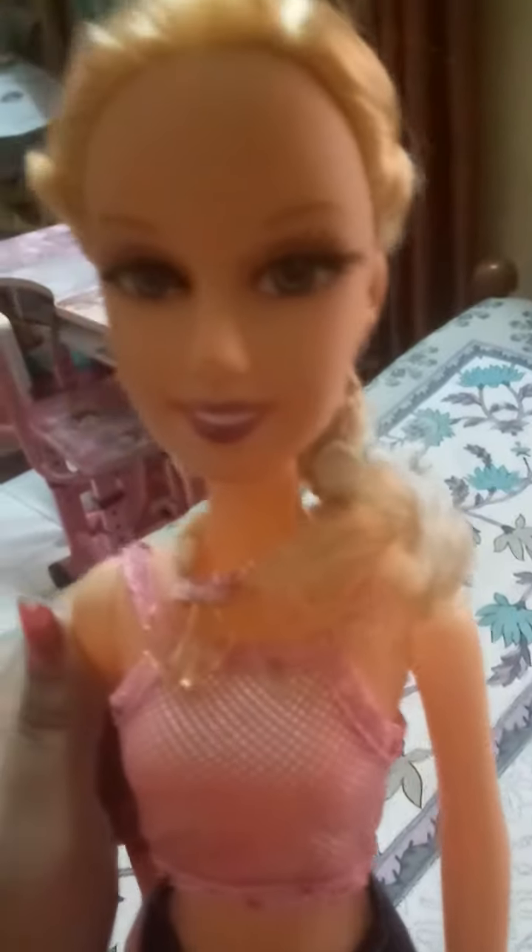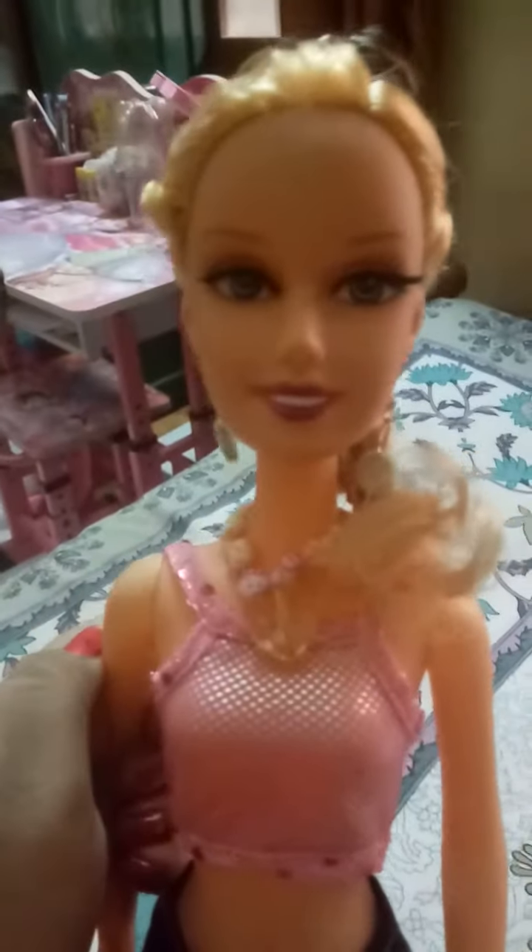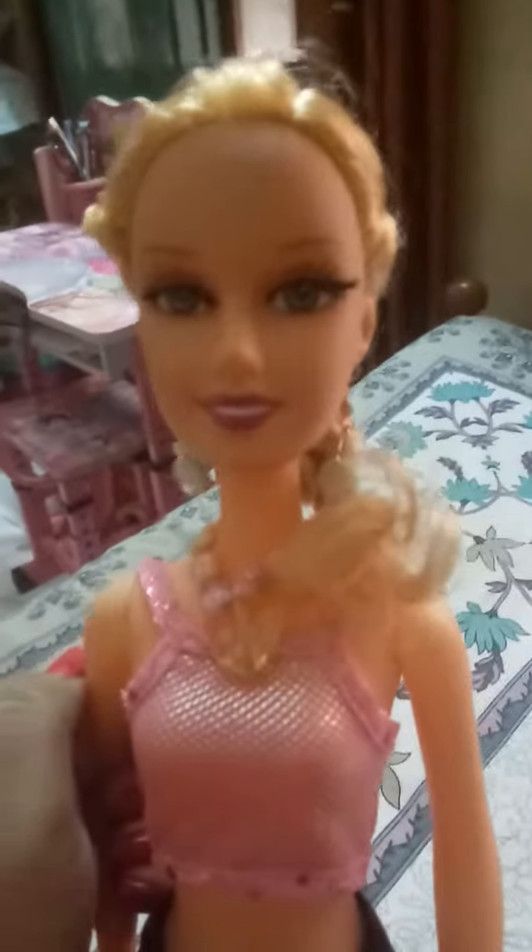If you like this video please subscribe to my Show Me the Tools channel. I have another account Show Me the Dreams — please subscribe that channel also. And if you like this doll please give a like and comment.